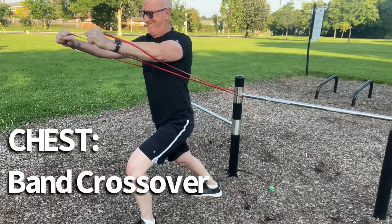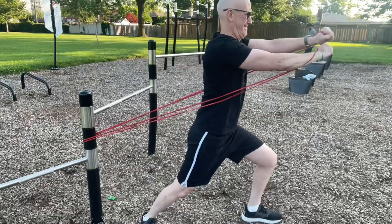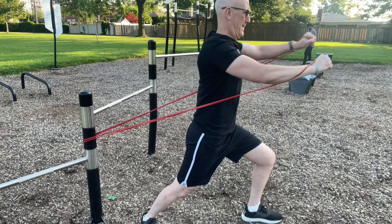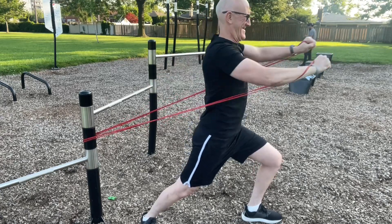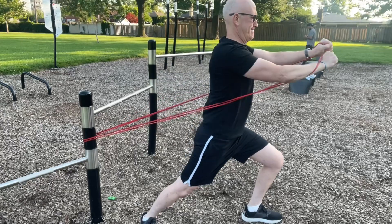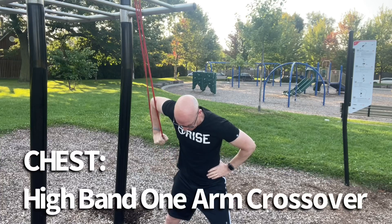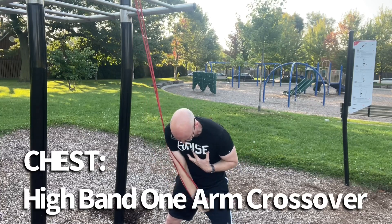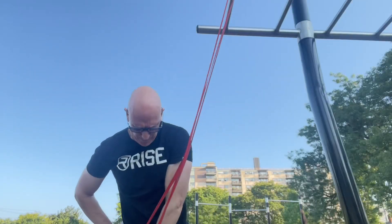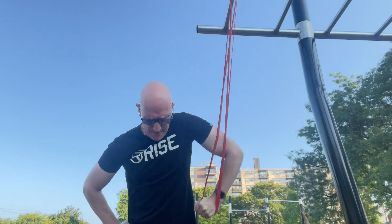We're going to start off with the chest band crossover. You're pushing out somewhat like you would with a bench press or a push-up, but you're bringing your hands close together or even crossing over, ensuring that you fully contract the pec muscles. Now using a high anchor point we can do the one arm variety. You'll actually feel that it's working your lower chest. Don't be surprised if you feel your front delts working, especially when you bring your arm up to the top.